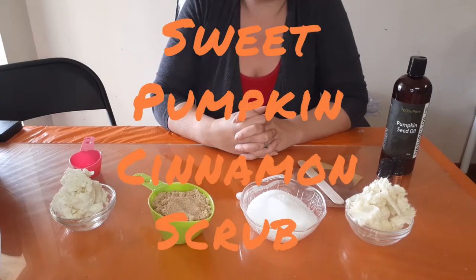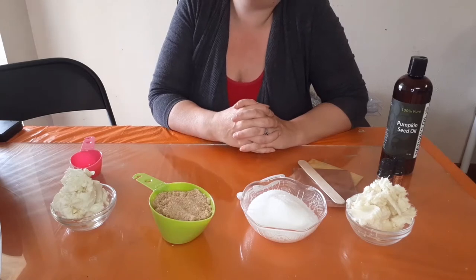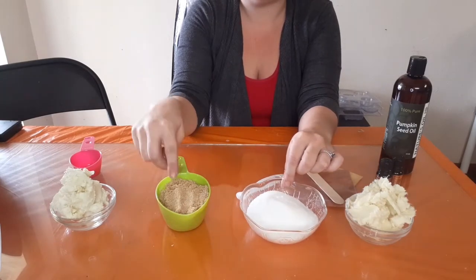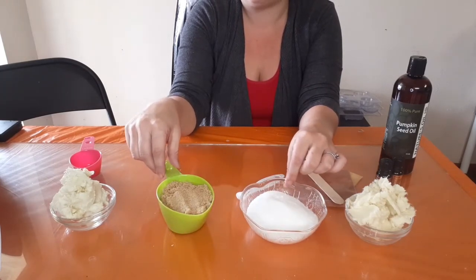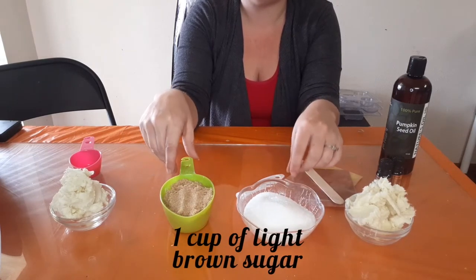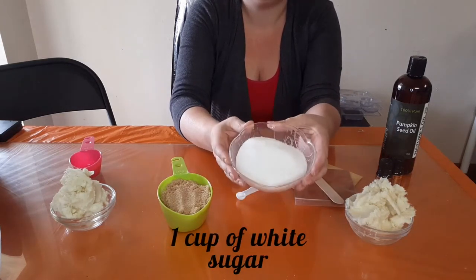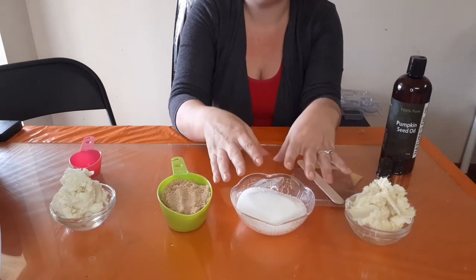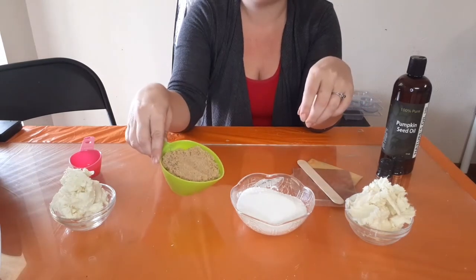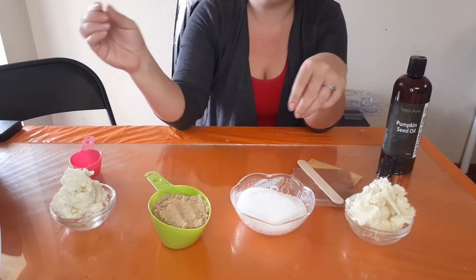Welcome back! In this video we're going to be making a creamy pumpkin exfoliation body scrub. We're going to be using two different types of sugar — light brown sugar, which is amazing for promoting radiant and healthy skin. Both sugars will remove dead skin cells. We're going to tint the white sugar an orange color using mica powder, and we'll keep the brown sugar as-is for holiday color since Halloween is coming up.